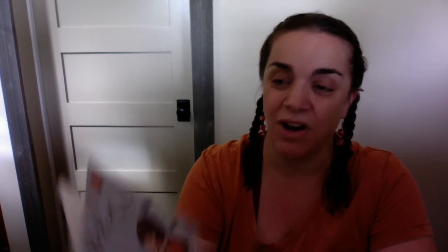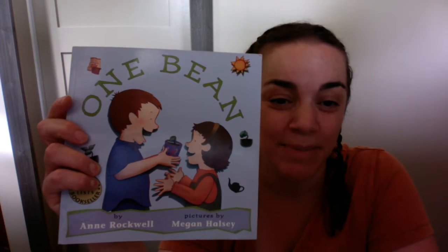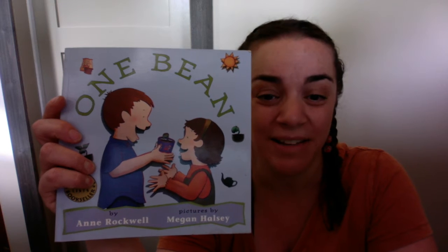Hi everyone, it's me, Mrs. O'Brien, and I wanted to do a new lesson today on seeds or beans or peas. I have a really cool project to do with you, but I first want to read this book called One Bean by Anne Rockwell and Megan Halsey.